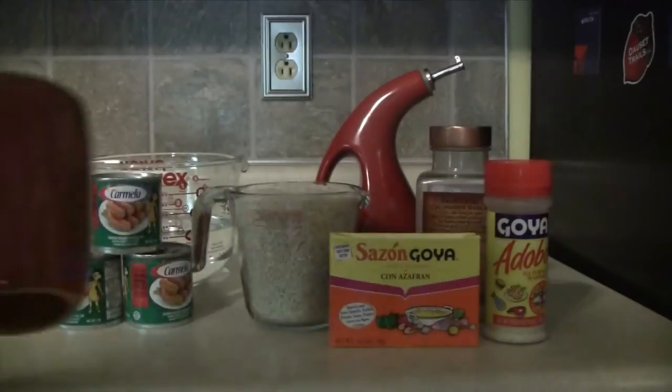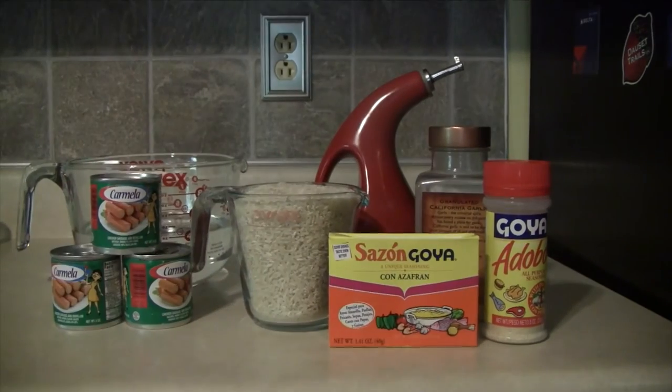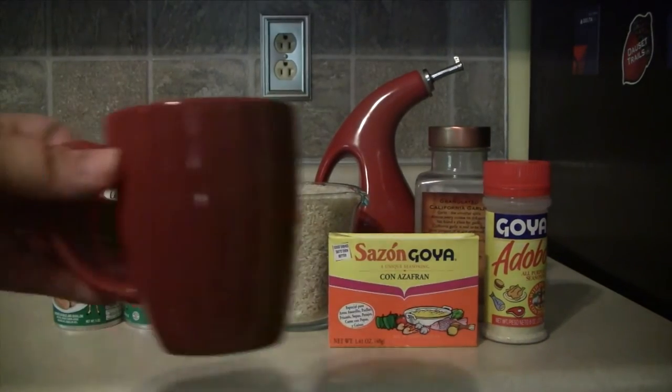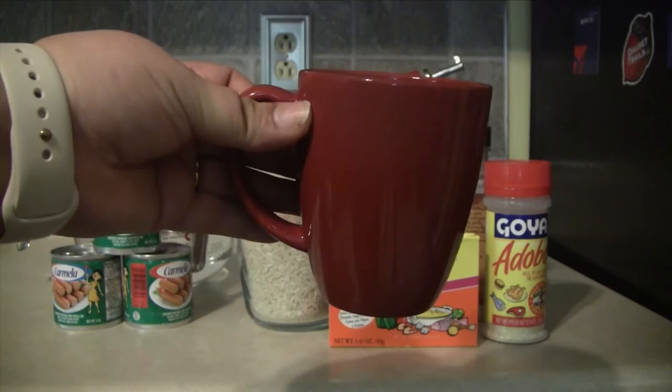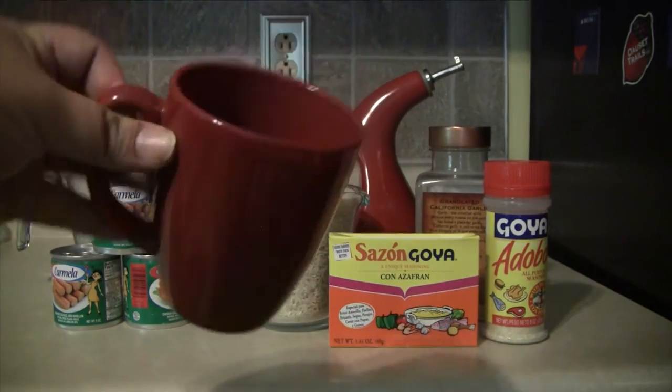I did want to mention that I measure my rice in this mug rather than using a measuring cup, so I do two mugfuls of rice and three mugfuls of water. You just want to use a ratio of one more of water than rice.